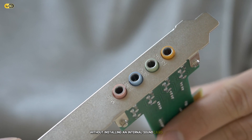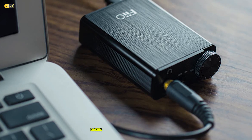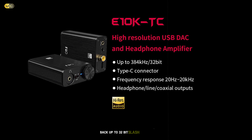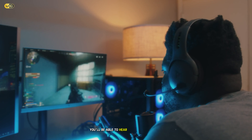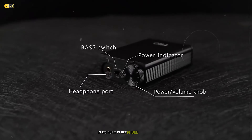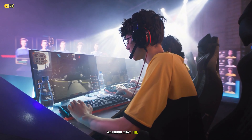The device features a built-in mic preamp with phantom power, which is perfect for connecting a high-quality condenser microphone for crystal-clear voice communication during intense gaming sessions. One of the standout features of the UMC22 is its zero-latency direct monitoring capability. This means you can hear your voice in real-time without any delay, which is crucial for maintaining clear communication with your teammates. The device also includes a headphone output with dedicated volume control, allowing you to fine-tune your audio mix easily. During our testing, we found that the UMC22 provided a noticeable improvement in audio quality compared to onboard sound. The audio was cleaner, with better separation between different sound elements in games.